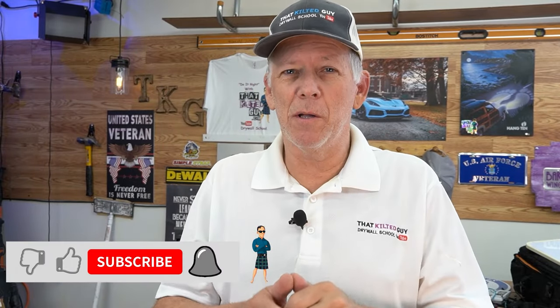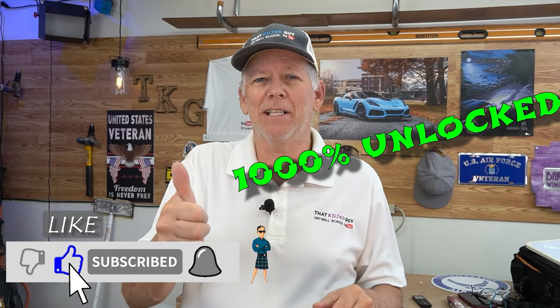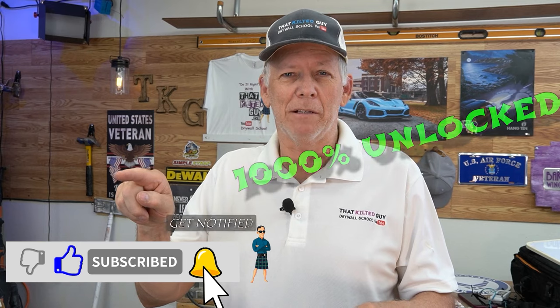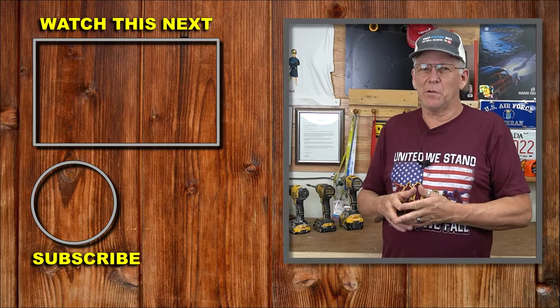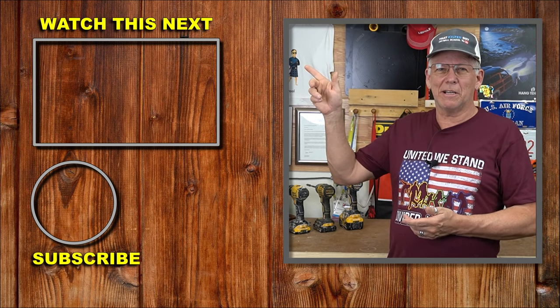If you want to increase your learning power, be sure to subscribe to my channel and hit that thumbs up. After you subscribe, look for that bell and click it — you'll get notified of all the videos. That's a little tip for you. I hope that helps you out, and here's another video that will help you out — click that one right now and I'll see you on that next video.